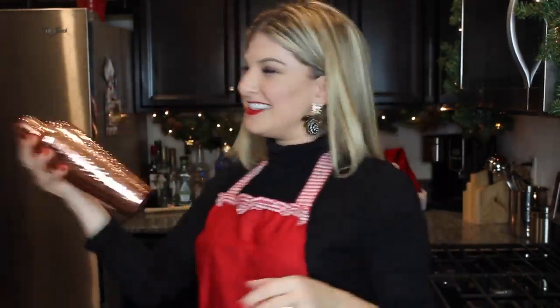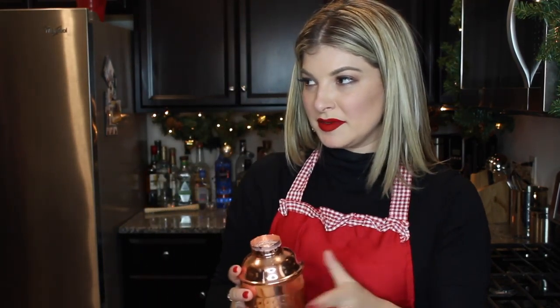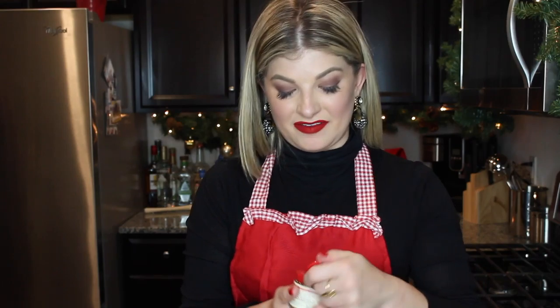And you're going to want to shake this. Take your glass and go ahead and fill it up. Let's see what it looks like — it actually smells really good. For garnish, you can go ahead and place a cinnamon stick and sprinkle a little bit of nutmeg.